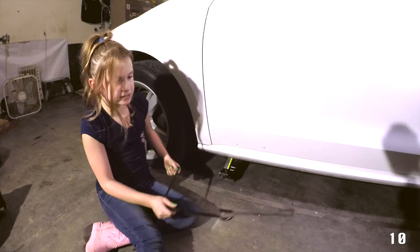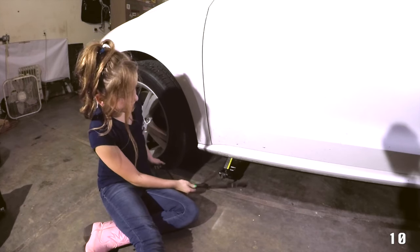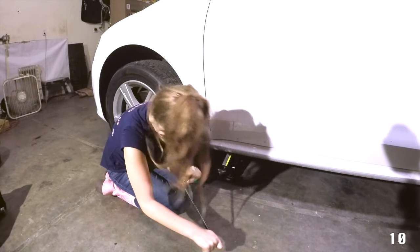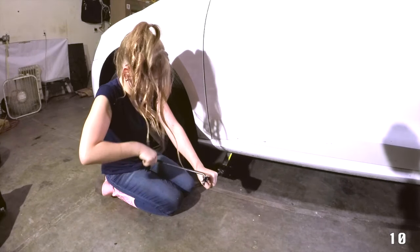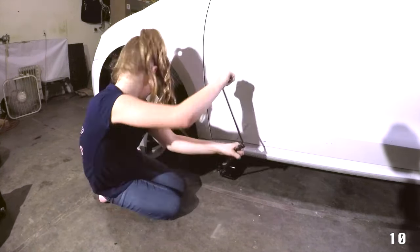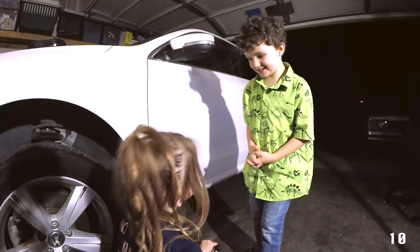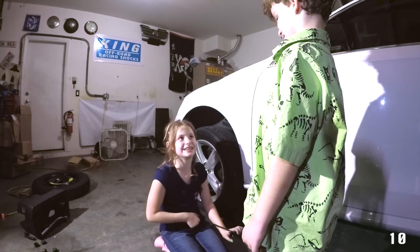When it's hard to do by hand, put the jack handle in there and start twisting it with the jack handle. I'm lifting the car. You only lift the car high enough to put the new tire on. Ma'am, do you need some help? No, thank you. I got this.